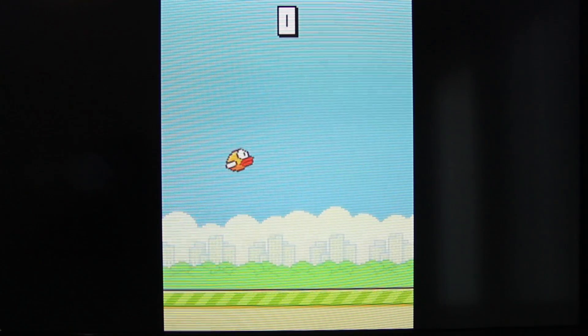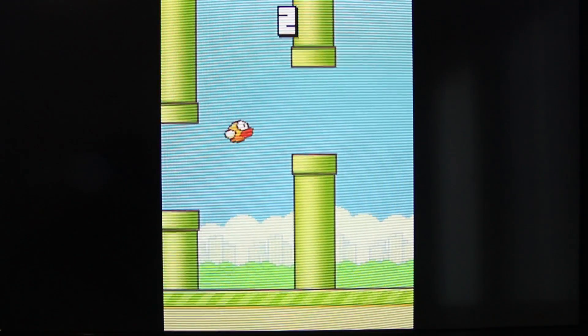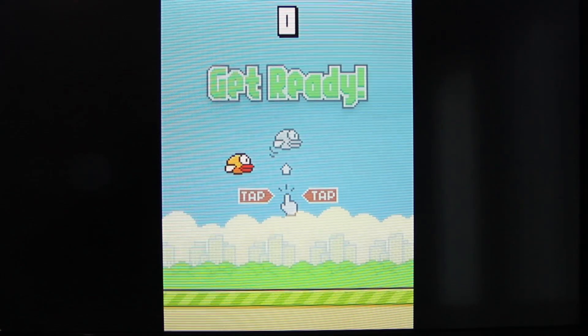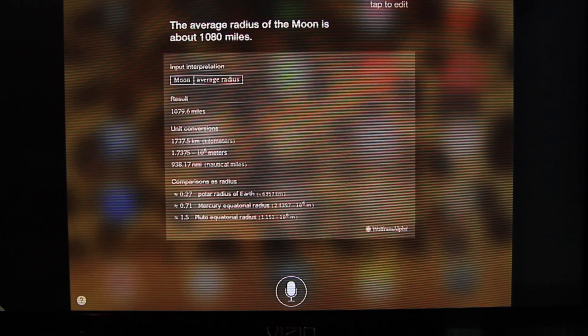When playing games on the application, it seems to be handling really well — the framerates are good. And then I tried Siri, which was really nice to play with on the big TV with the family.